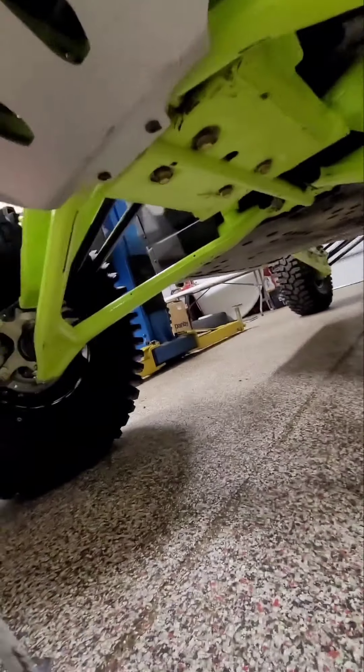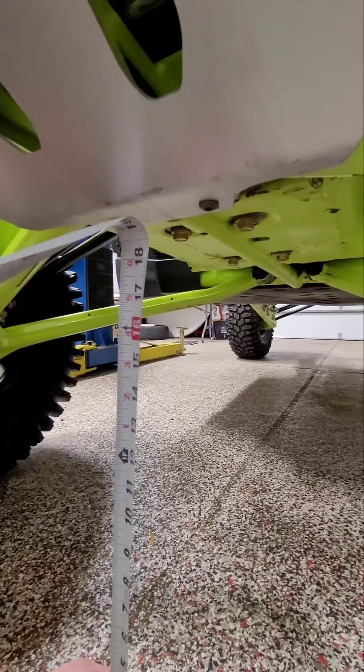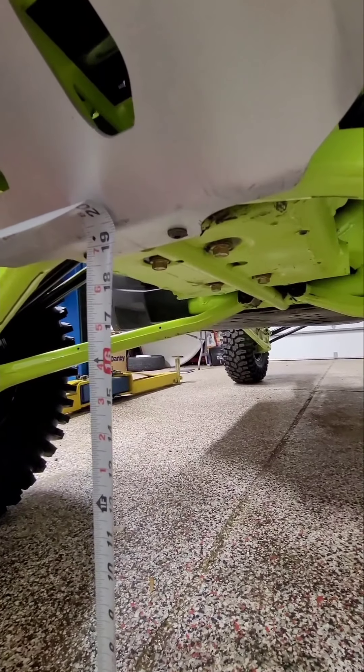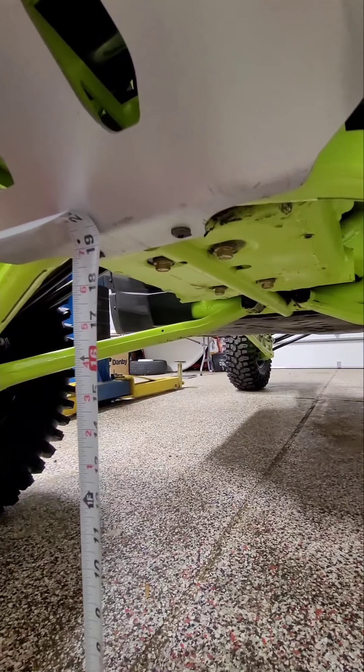All right, now we're back and we're going to do the after measurements now that we got the Rockzillas on. We took it for a ride and got the suspension set. He's a little over 19 — we'll call it 19 and a quarter. So he picked up about an inch and a quarter in the front. Let's measure the width in the front while we're here.